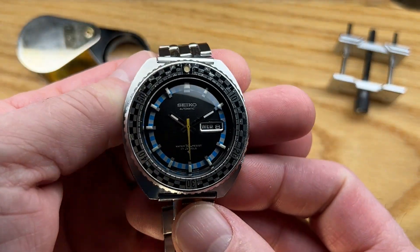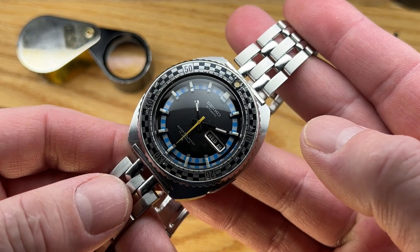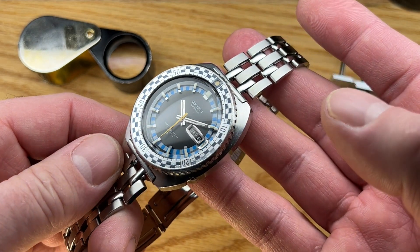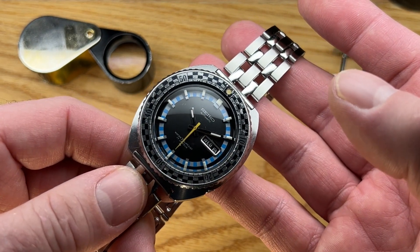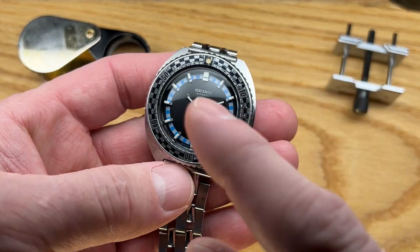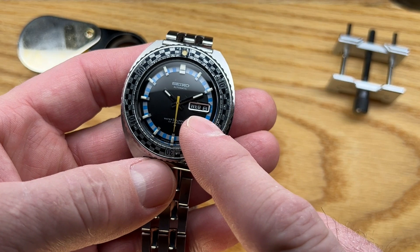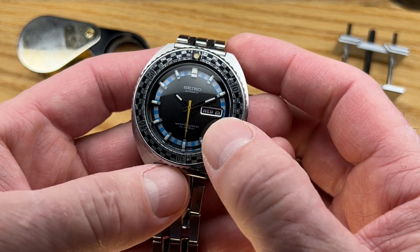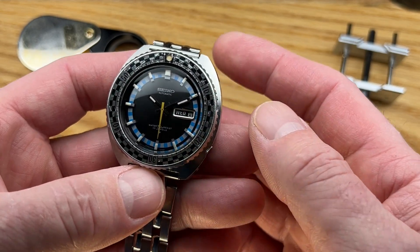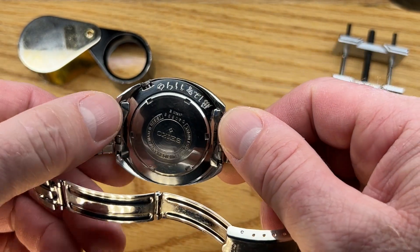This is a really great example of this style of watch. Seiko has such a heritage of dive watches and even what they would consider a sport diving watch — this is well within that territory. It has effectively the exact same movement as a Willard; in fact, it's more complicated. It's a 17-jewel 6106 designation, which gives it the day and the date. It hacks just like a Willard, the B movement in the 6105 category.